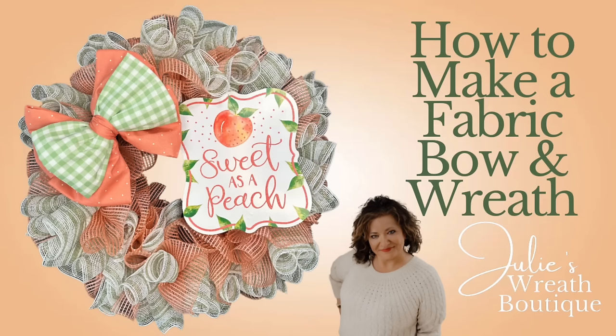Welcome back to Julie's Wreath Boutique. This week we're going to make a basic spring or summer wreath, but here's the kick — we're going to make a fabric bow, and I grabbed something from the car section at Dollar Tree to make this happen. So make sure you watch because you're going to want to learn how to make this bow. Let's get started.